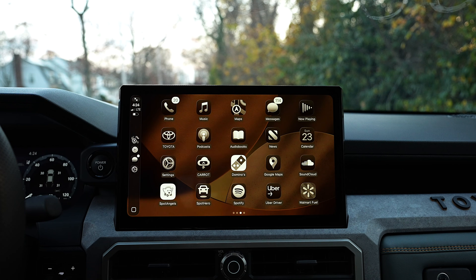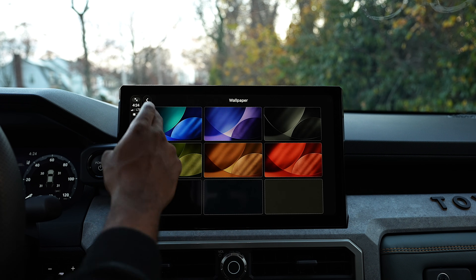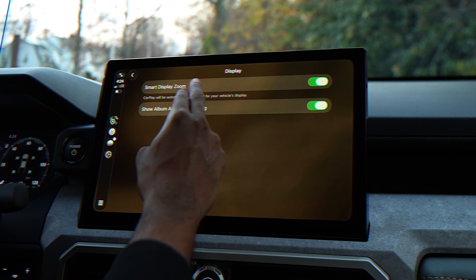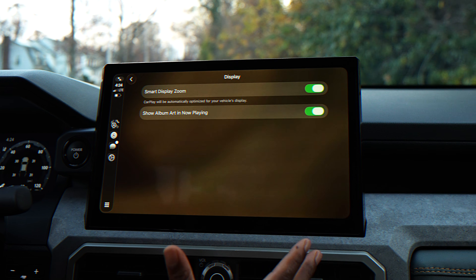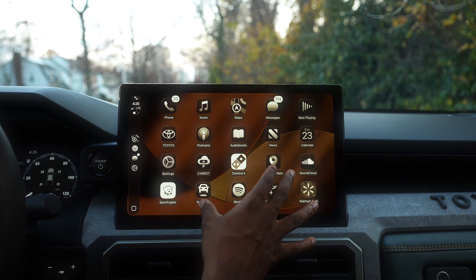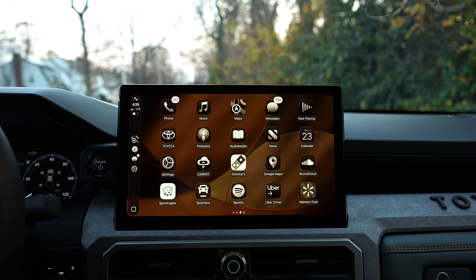New wallpapers, new icons. Believe it or not, the next thing you have is something called Smart Zoom. If you go into Settings and then into Display, you have Smart Zoom. Basically, CarPlay will automatically optimize for your vehicle display — it automatically adjusts the layout based on your screen size. This is going to be perfect for those wider dashboards.